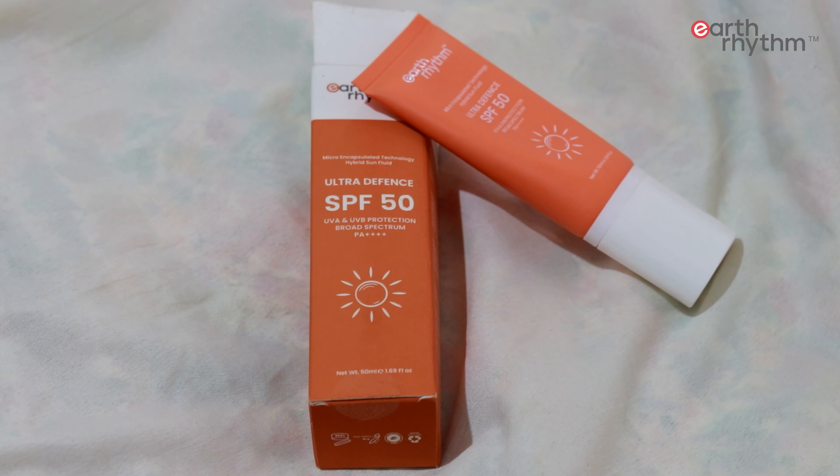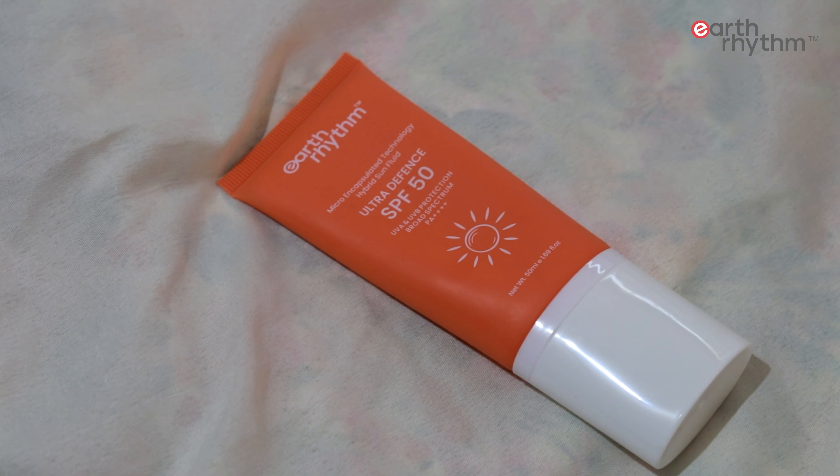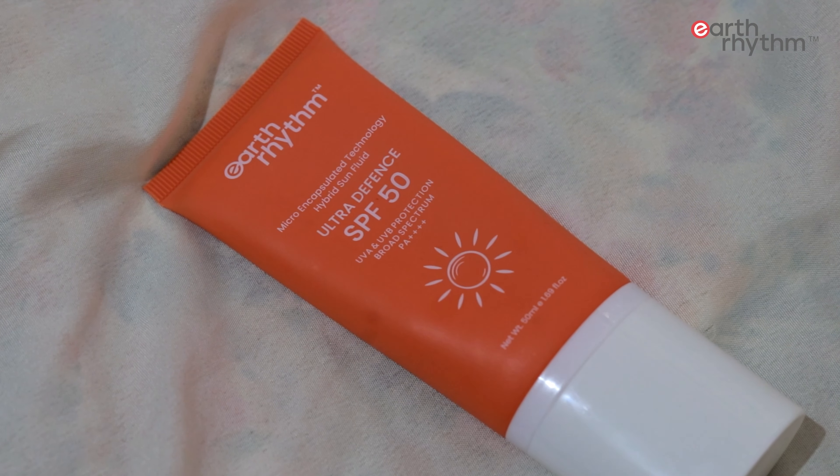So I will take a sunscreen. Here I am gonna show you — this is called Ultra Defense SPF 50 for dry to non-oily skin. This is a brand called Earth Rhythm.